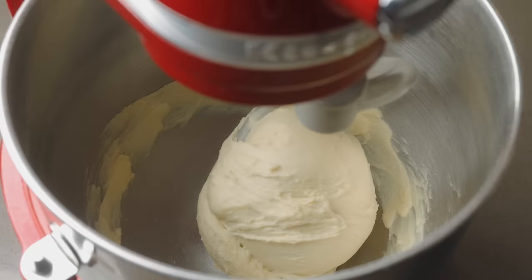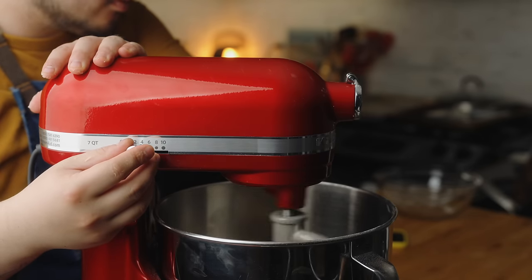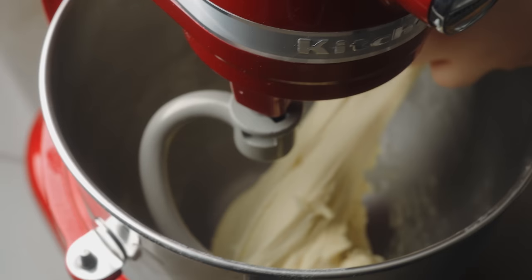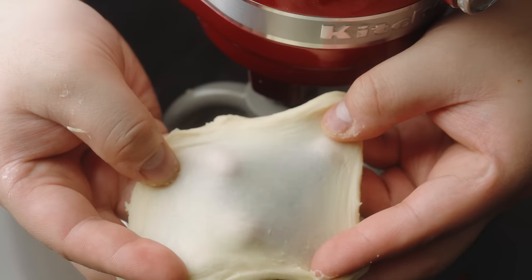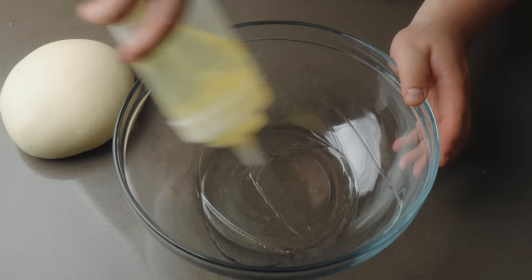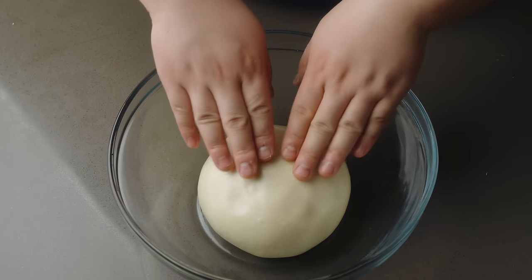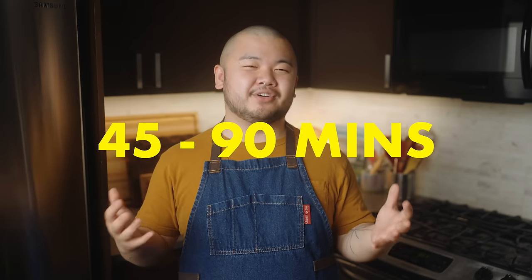After 5 minutes, stop the mixer and scrape out the bowl as needed. Set the speed to medium-low, which is a 4 on a KitchenAid, and continue mixing for another 3 to 5 minutes. The dough is ready once it's smooth and elastic. It should be able to be stretched gently into a thin translucent film — this is a sign of proper gluten development. Plop the dough onto the counter. Give it a few final kneads and arrange into a smooth ball. Add some oil to a large clean bowl, spread the oil around with the dough ball itself, then place it in the bowl smooth side up. Cover and set aside to proof until puffed up and doubled in size. This'll take about 45 to 90 minutes depending on your ambient temperature.